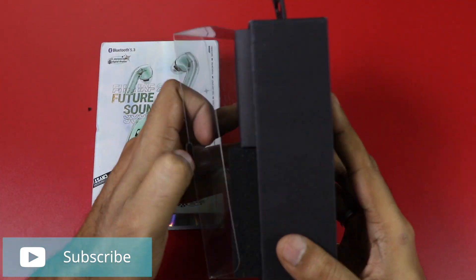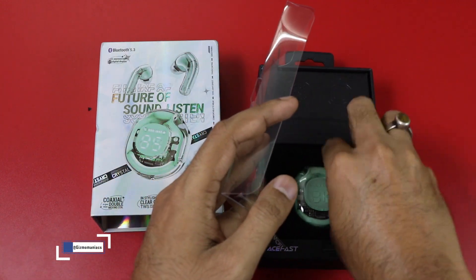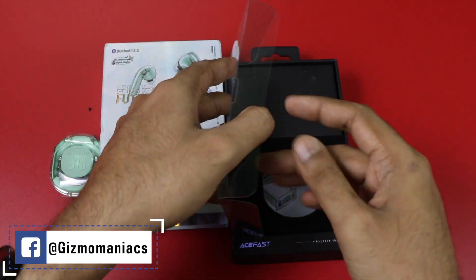This is a very premium packaging. You will see the earbuds inside the box.